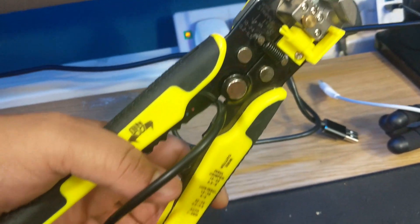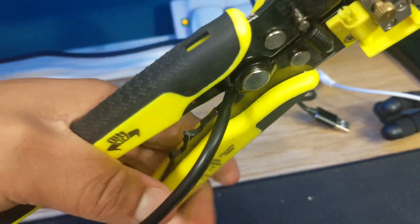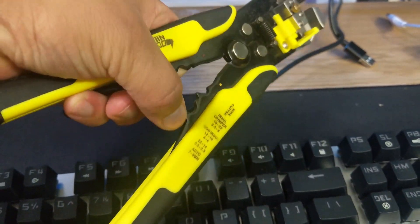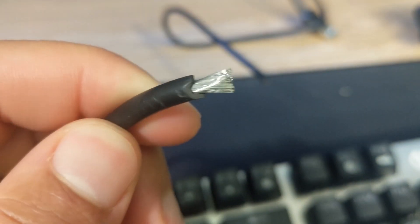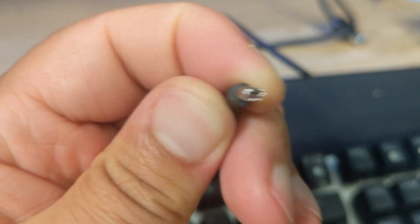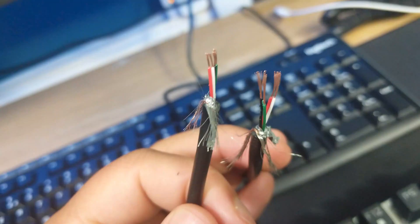I've opened up the rocker switch housing, took those screws out, and now I need to wire it. Pro tip: whenever you're cutting, always cut far away from the connector so that you have more wire to play with if you need to resolder. There we go - it cut through a bit of plastic too, but I have successfully cut the cable. Now I just need to strip the wire and - I didn't actually expect it to look like this inside.